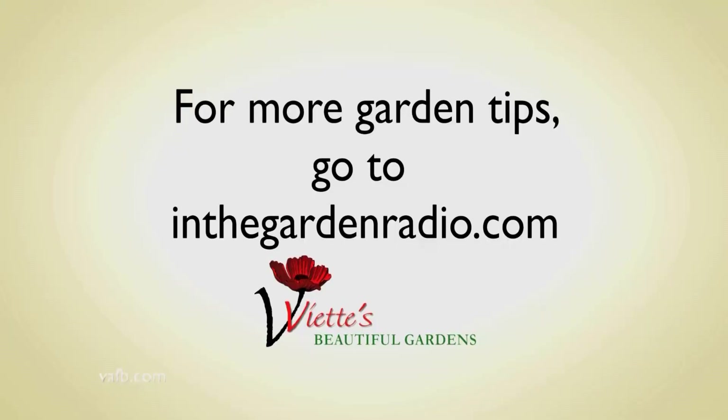I'm Mark Viet. Join me next time in the garden. For more garden tips, go to inthegardenradio.com.